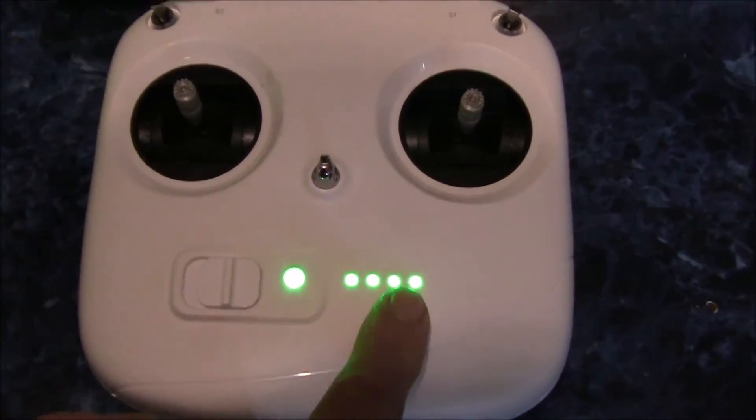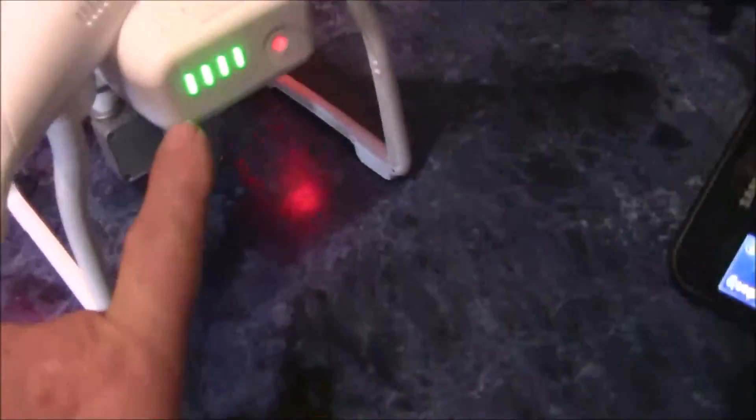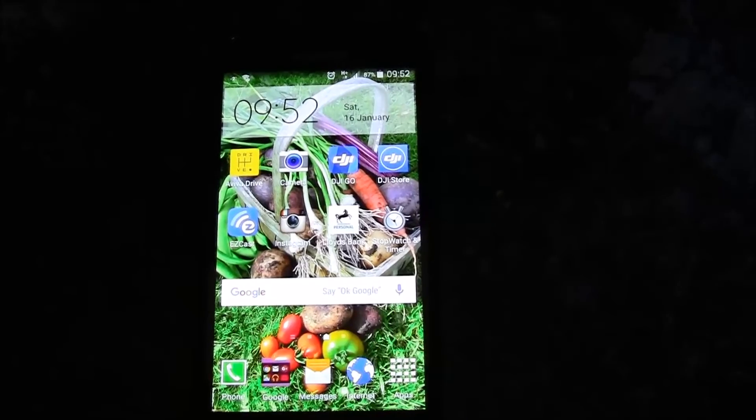Next will be a flight test. Because we've been 30 minutes on the upgrade, I'm going to recharge both units — both have a flashing light. I'll get back to you.